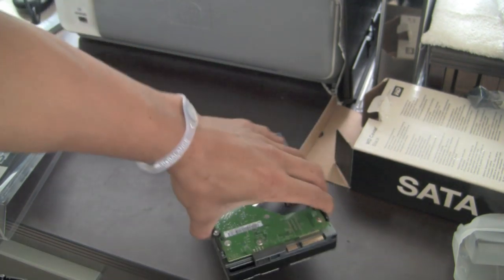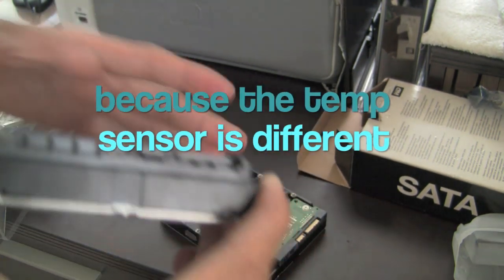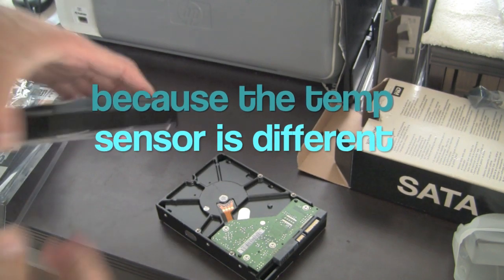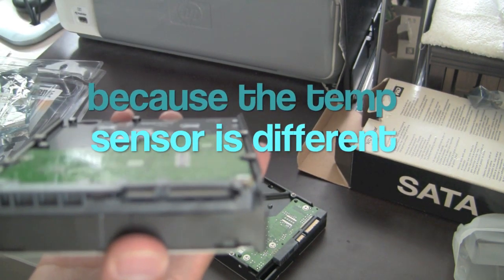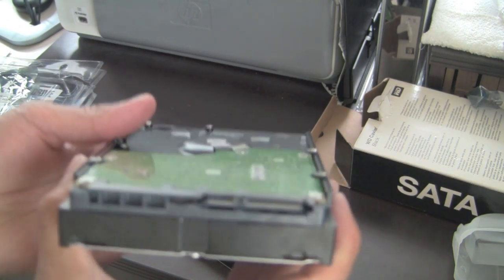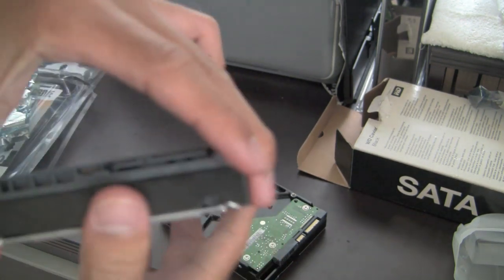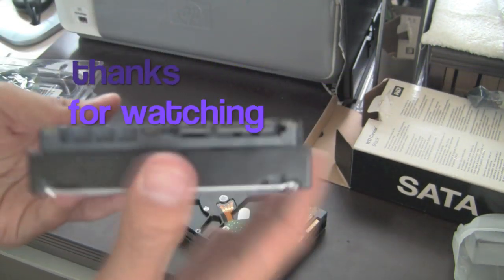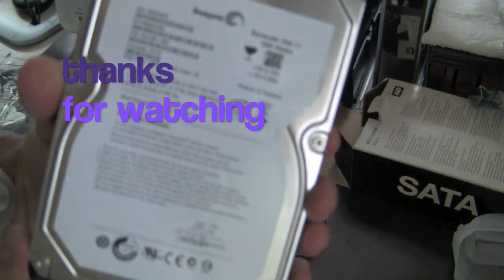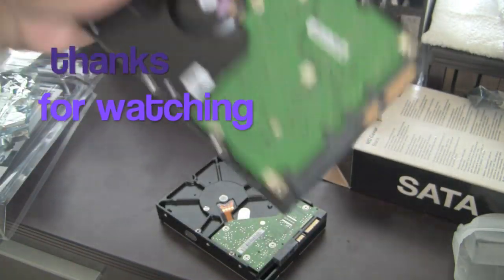Hopefully you guys can see that. So if your computer comes with a Western Digital for your iMac, then only Western Digital hard drives will work. If you try to plug a Seagate in, all you get when you turn it on is a folder flashing, and your iMac won't load. Check out my other videos where I install it. Thanks.